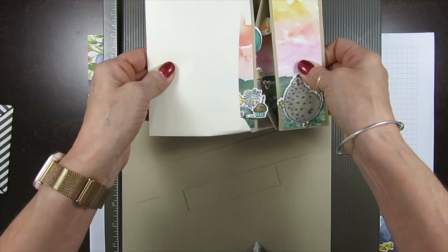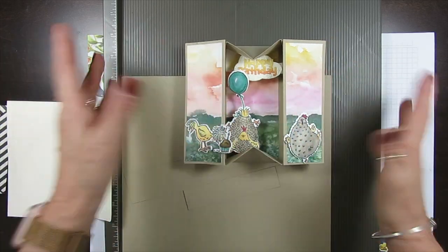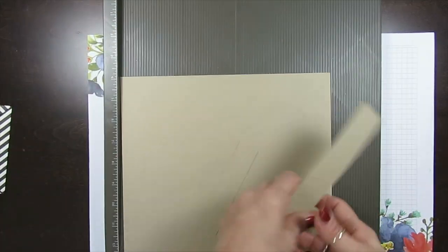So remove the belly band and when you open it up, see the 'Happy Birthday.' So cute — and that paper looks like he's on the range with that chicken. I just love it. Let's get started.